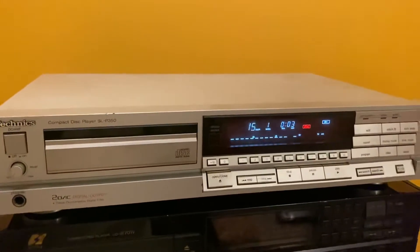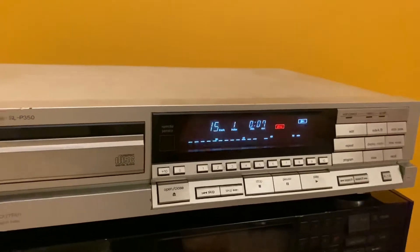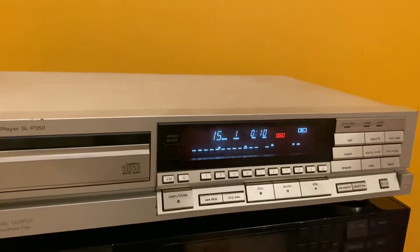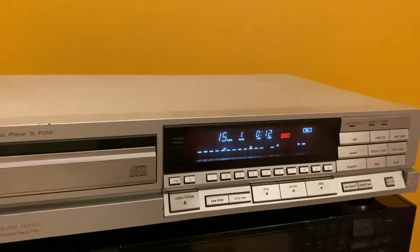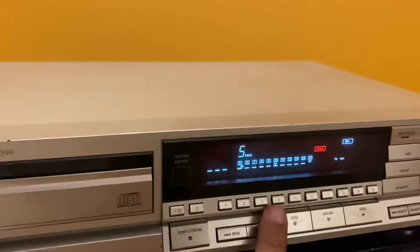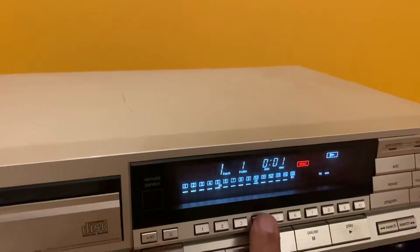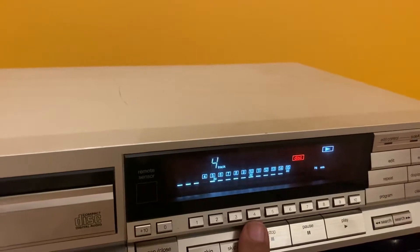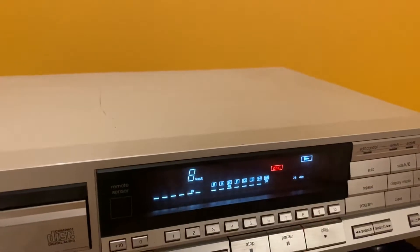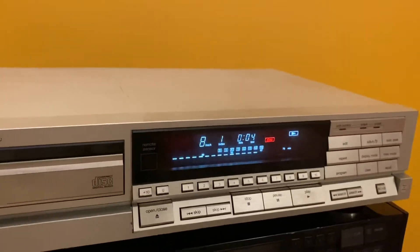Very fast, very beautiful CD player. It has two options: analog out and digital out. Let's do some quick track jumping — you see the response time is very low.